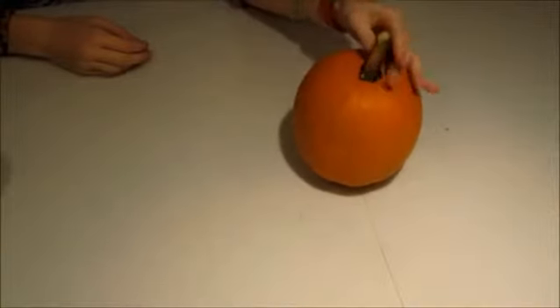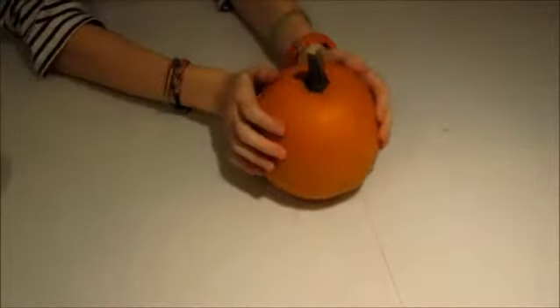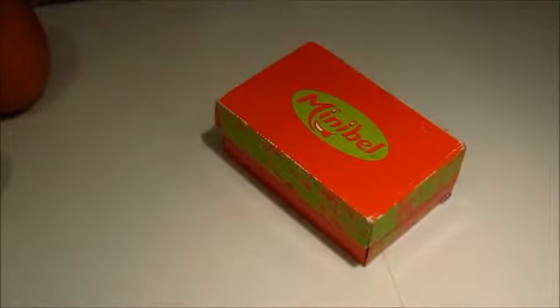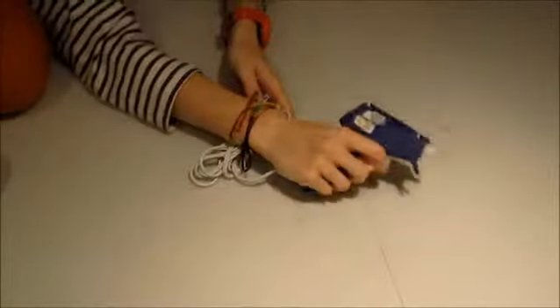So what you're going to need for the melted crayon pumpkin is a pumpkin. You can use a bigger pumpkin, but we're just going to use a smaller one because we think it's cute. You're also going to need some wax crayons like this. We're going to be using Halloween-ish colors like orange and brown and black, but you can also do it with rainbow crayons. You're also going to need a hairdryer to melt the crayons and also a hot glue gun. You can also use another kind of glue, but we're going to be using hot glue.